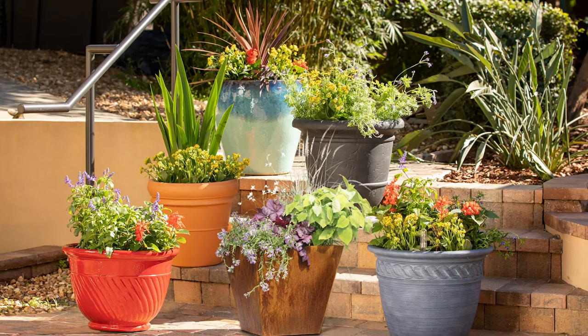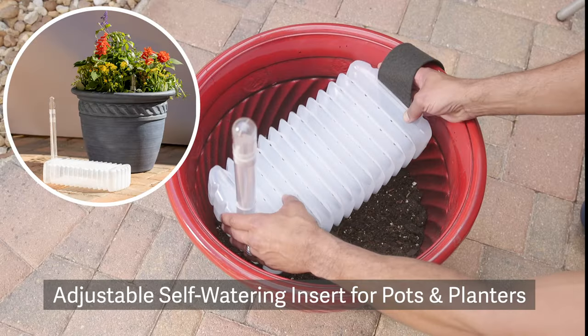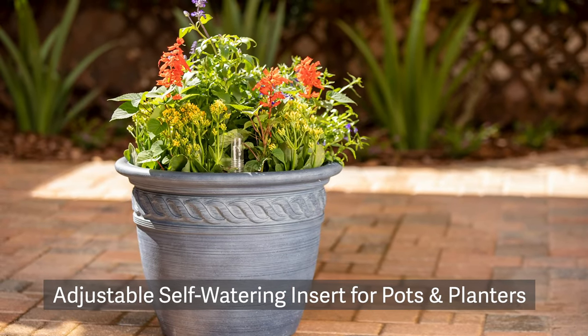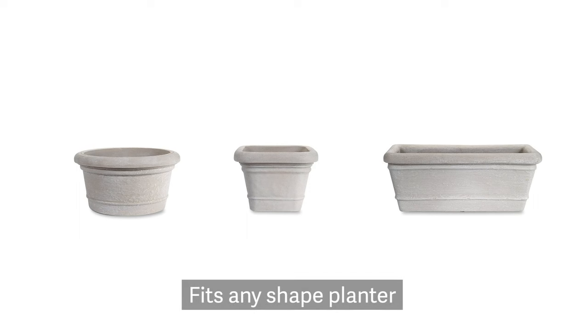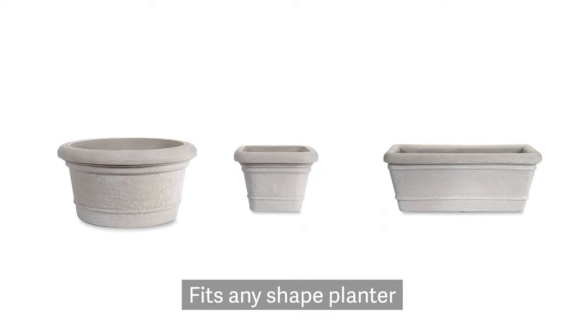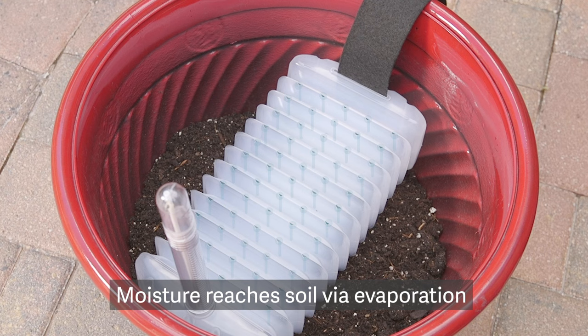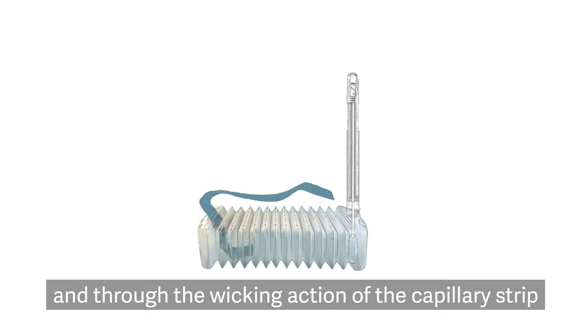Love beautiful planters but dislike endless watering? Transform any pot into a self-watering planter with our innovative adjustable self-watering insert. Our insert reservoir adjusts to fit round, square, even trough planters. Our insert has a dual evaporation system that will keep plants hydrated, eliminating your watering worries.